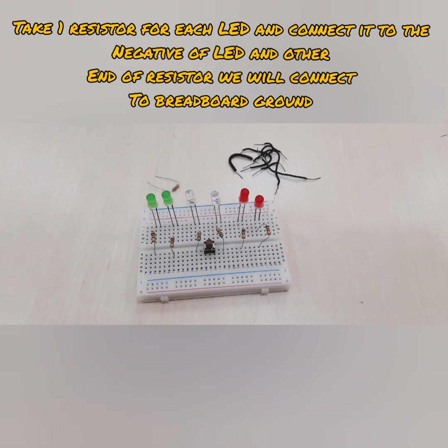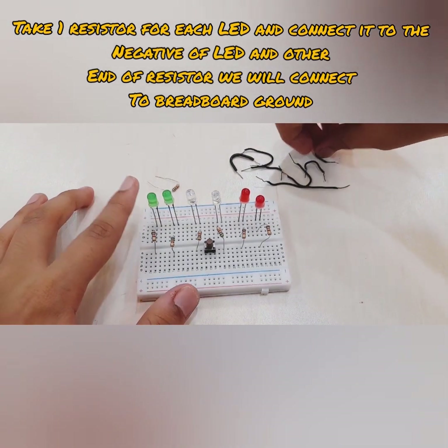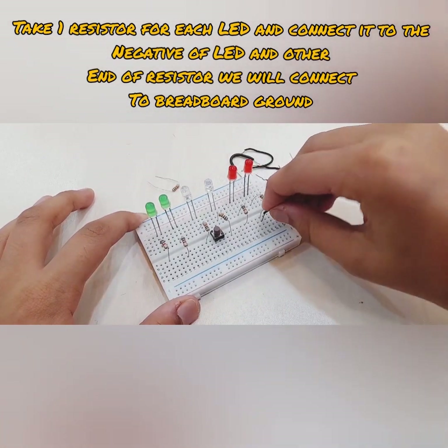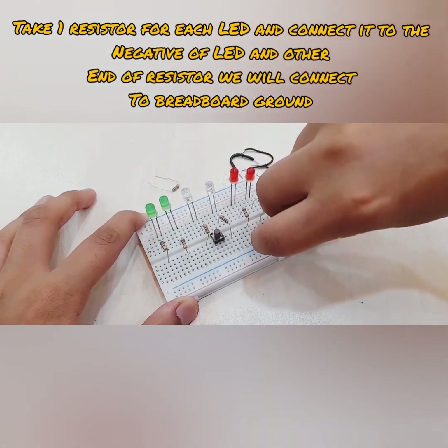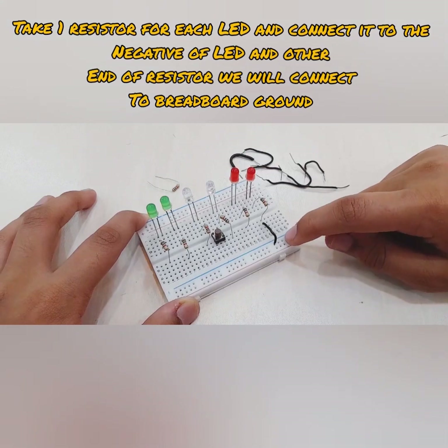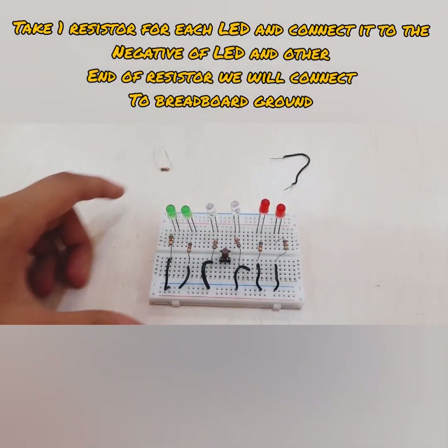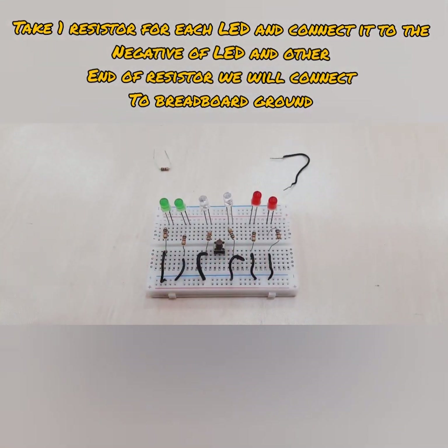The second connection for the LED is to take a connecting wire — I'll just show you one, let's take the red one — and connect it to the other end of the resistor, then put that into the ground of the breadboard. Now my wires are connected to all the ground rails. We are officially done with all of our LED ground connections.